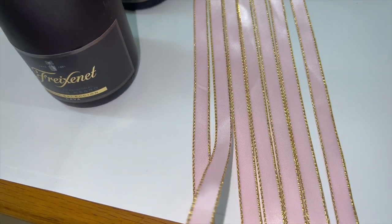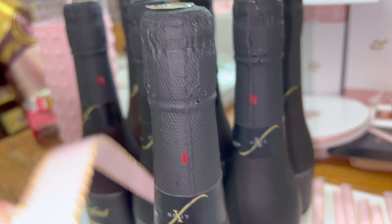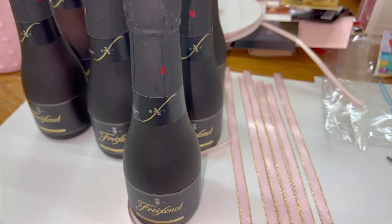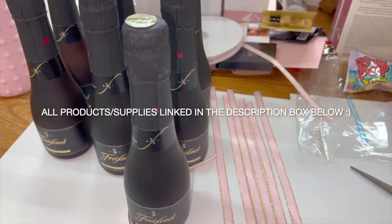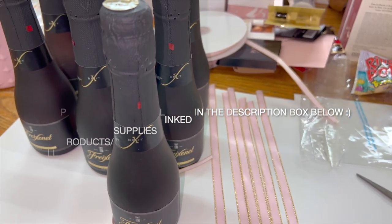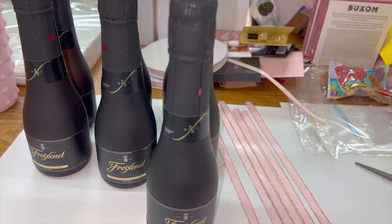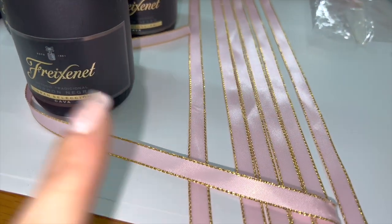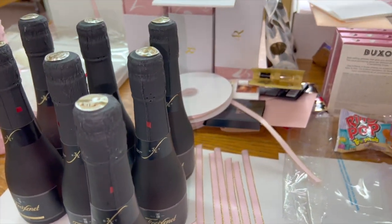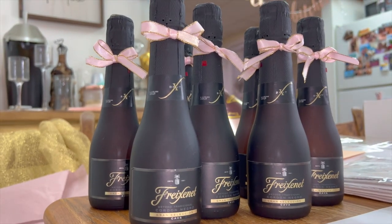I got this really pretty pink and gold ribbon from Amazon and I'm going to tie it around the tops of the champagne bottles to add my color scheme. I couldn't find a rosé champagne I really liked, so I went with a regular champagne — the matte black with gold is pretty and I can just add the pink ribbon above. All finished.